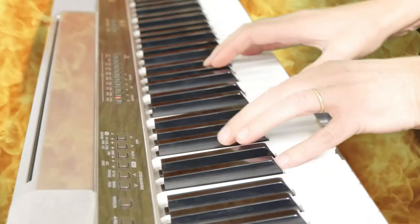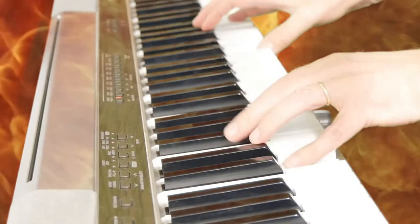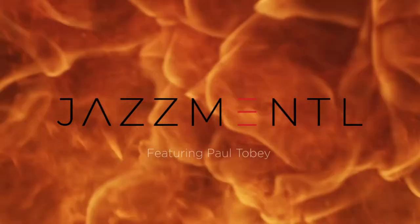How to play from a real book for all musicians — that's the question we're tackling today. My name is Paul Tobey from JazzMental.com. Thanks for joining me. We're going to be diving into the real book and seeing how we actually play from it. So welcome back. Today we're talking about how to play from a real book for all musicians.